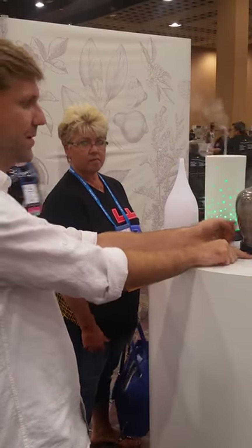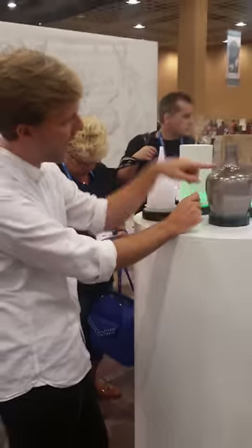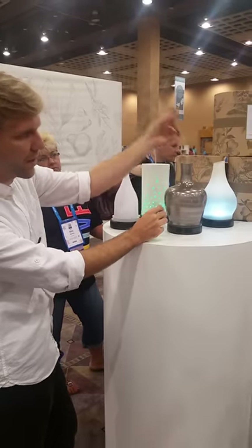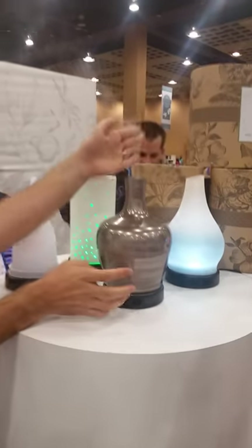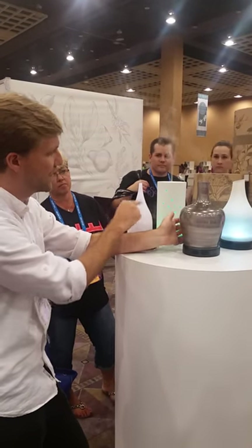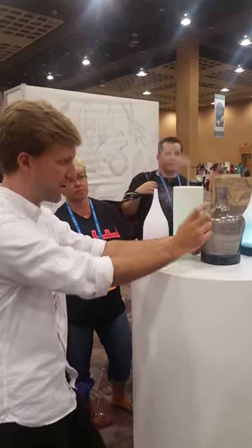Now let's talk about the mist. From off, a single press turns it to high. You can see it's already coming — it starts instantly.